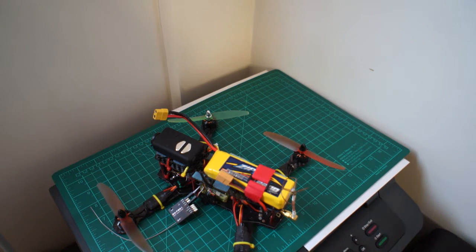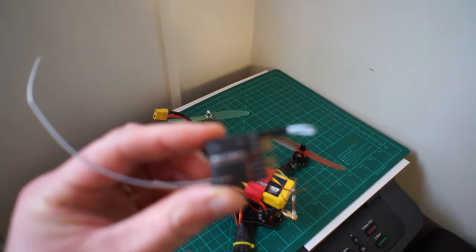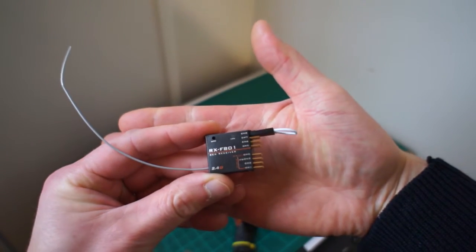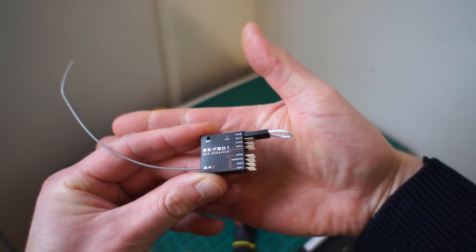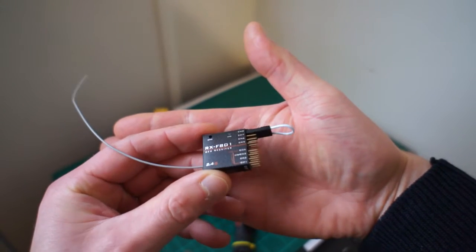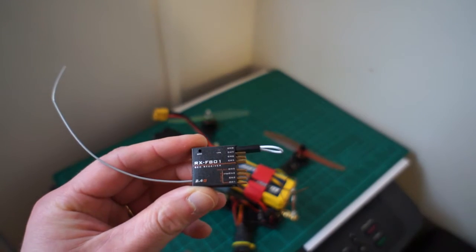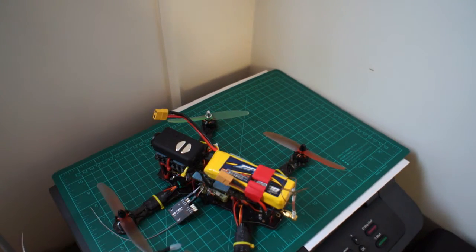This video is about these two receivers I bought from Vanguard - the RX F801 receivers that are supposed to be FrSky compatible. I basically haven't been able to bind these receivers with any of my FrSky equipment.